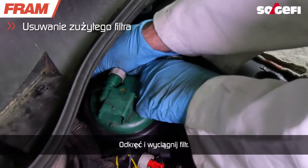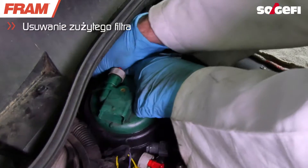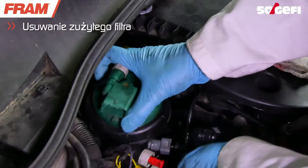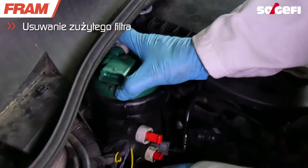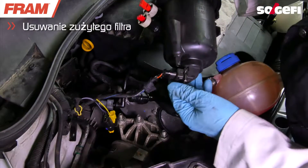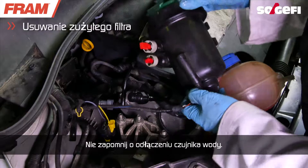Unscrew and remove the entire filter. Do not forget to disconnect the water sensor.